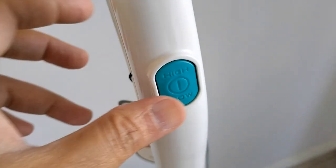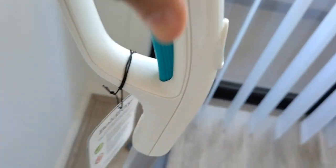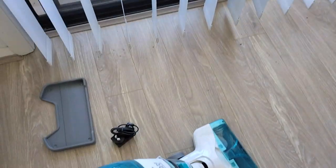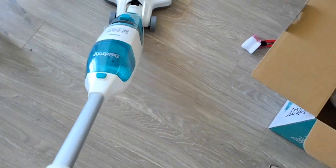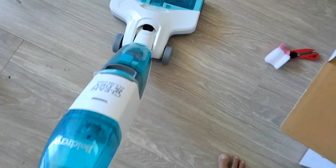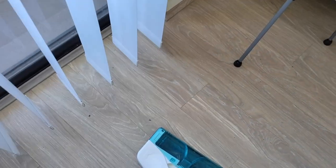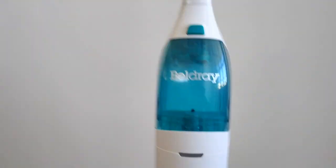This is the on/off function with high and low modes built in. The first press turns it on, the second press goes to power mode. On the back we have the water release button. It's fine to move back and forth, and we can see the brush rolling.